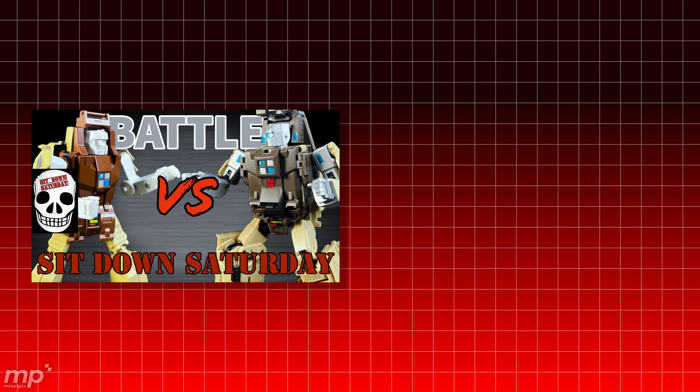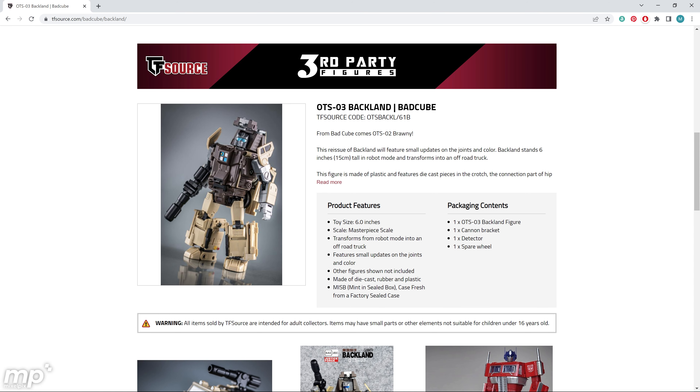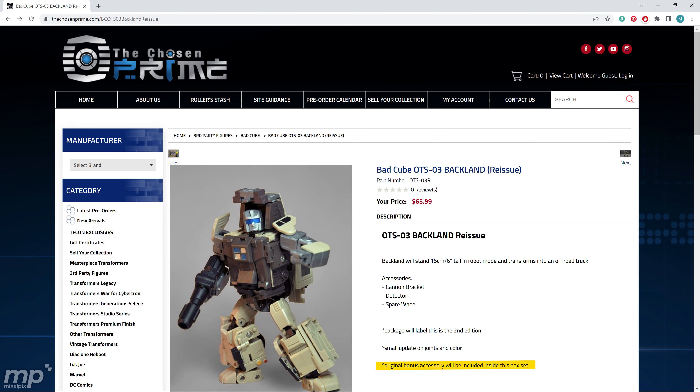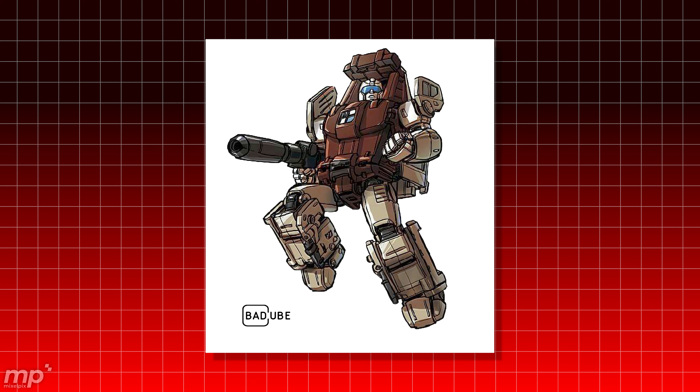Do yourself a favor: check out Bobby Skull Face's versus video where he does a comparison and a checkbox comparison of FT-52 Aussie and Bad Cube's Backland. Also check out TM Reviews' FT-52 Aussie review. TF Source's listing for Bad Cube's Backland doesn't mention accessories, but if you go to Chosen Prime or Show Z Store, they do mention something about the accessories. I'll report back once I get my Backland from Bad Cube and let you know what accessories it actually came with.